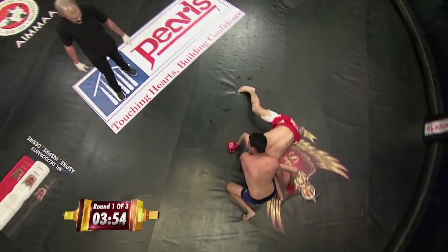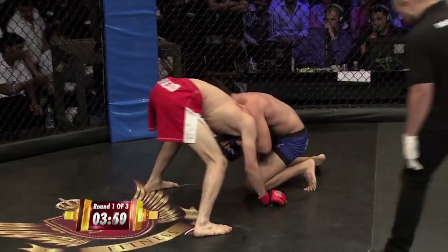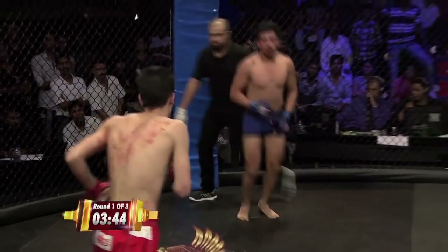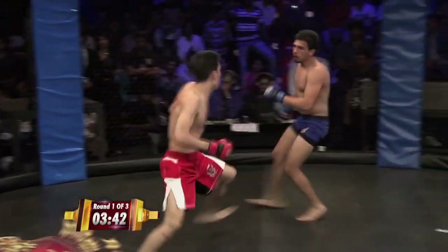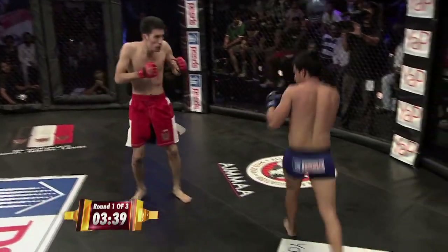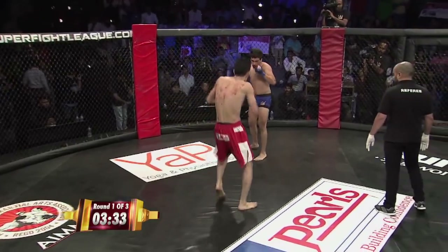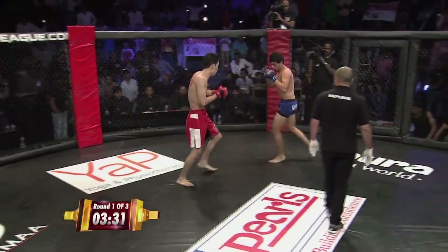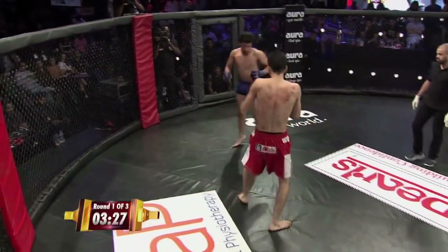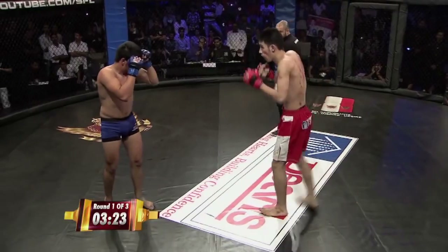It looks like he's got him in a guillotine or a darse attempt. He might be looking for that standing guillotine. He needs to wrap up that hand around the bicep and then turn for the darse. Nikhil might have been tagged by one of those right hands — I think he's cut above his right eye as well. You can see Nikhil backing up, Mehdi senses it. He doesn't want to play this game with Mehdi. Mehdi has the reach on him.